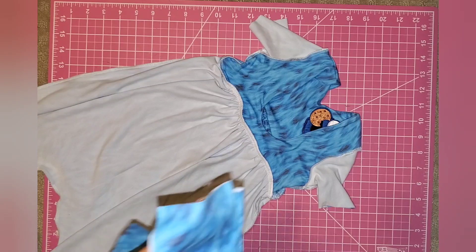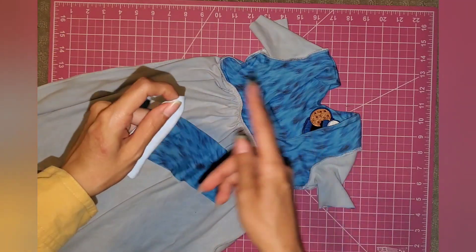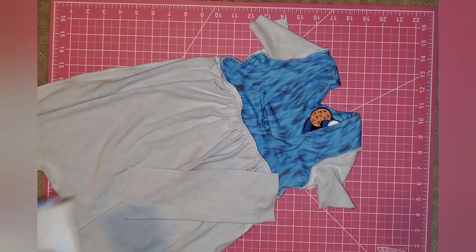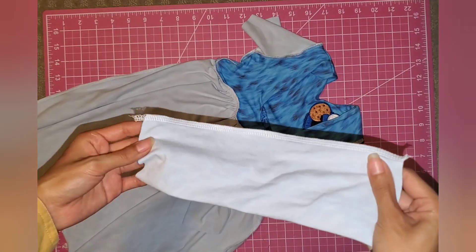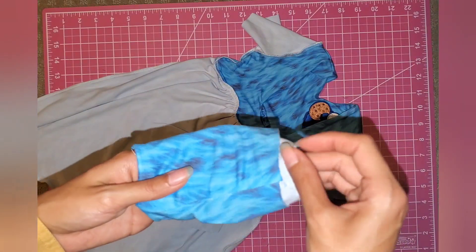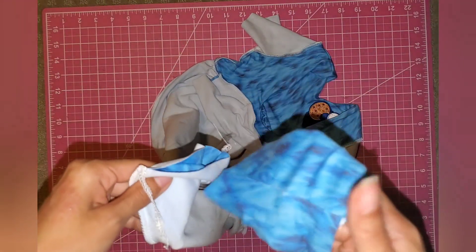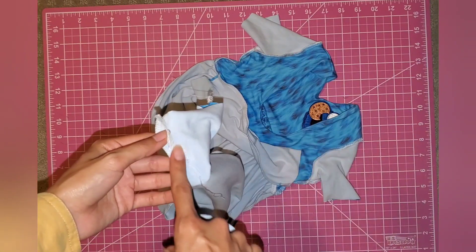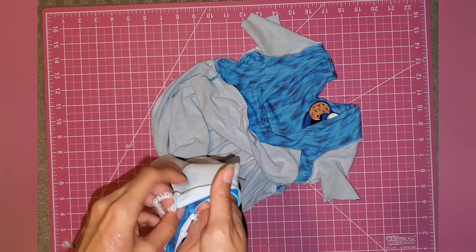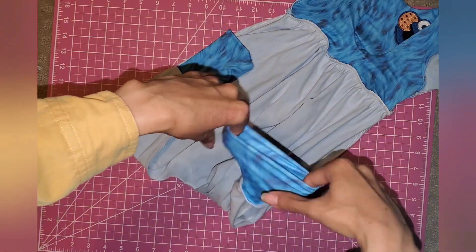Before turning it right side out, work on the leg cuffs. Stitch them hot dog style, serging right along the line — do the same for the other one. Now turn each cuff halfway so it forms a little cuff shape, then clip it to the inside of one of the legs, matching the cuff seam to the inside leg seam. Put it inside, match up the seams, and sew all around. Do that for both legs — here's what the leg cuffs look like.